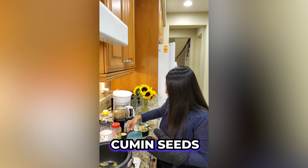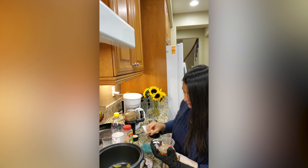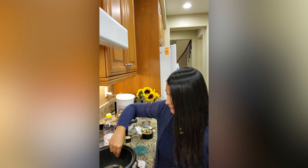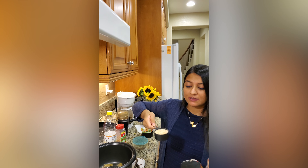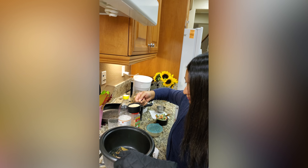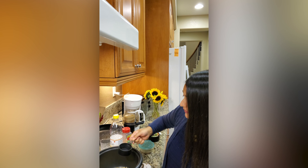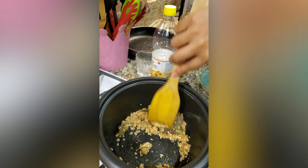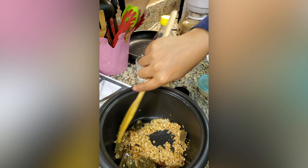I will sauté a little bit to get a nice flavor, then add some cumin seeds — just a little bit to get the flavor. When the cumin seeds start to pop up, you need to add the minced onion. I have taken 1 third cup of minced onion. You can see these onions cook very quickly — they turned brown within just a few seconds.